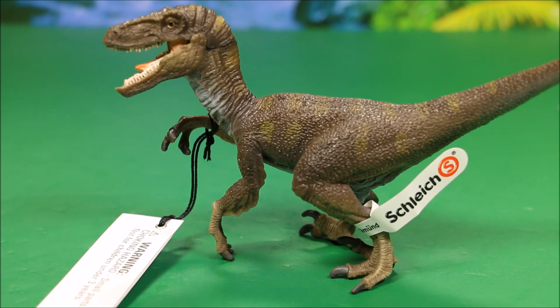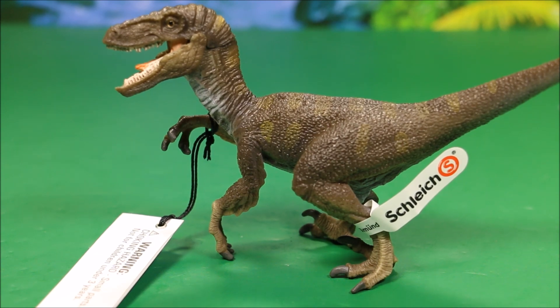Today we have another awesome Schleich collectible dinosaur. I've done a review on pretty much all of the Jurassic World toys and I've got a lot of comments from people asking me to review the Schleich and the Papo dinosaurs. So here is some of them. If you do like these lines of reviews, make sure you leave me comments so that I can review more of them, because there is a lot more. Or if you have another line of dinosaurs that you like, let me know about it and I will try to review them.